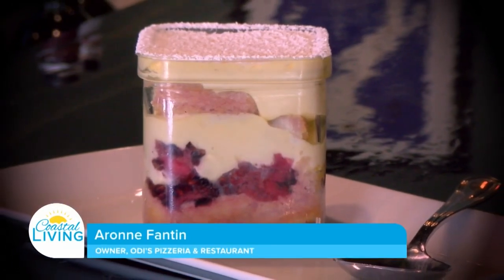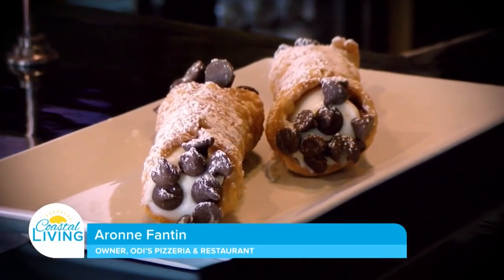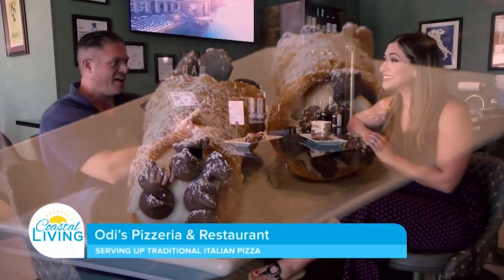Benvenuti Amici, thank you for coming. I'm Aaron, and here at Odie's we do a tiramisu like my aunt used to make, with some twists — we change the flavor weekly. We do berry tiramisu, Nutella tiramisu, coconut tiramisu, and traditional tiramisu. We also do cannoli — that's a dessert that in Italy nobody eats anymore, but American people seem to love it. We just do it with chocolate chips. We do panna cotta and other things; we keep rotating to keep it interesting, but still authentic.